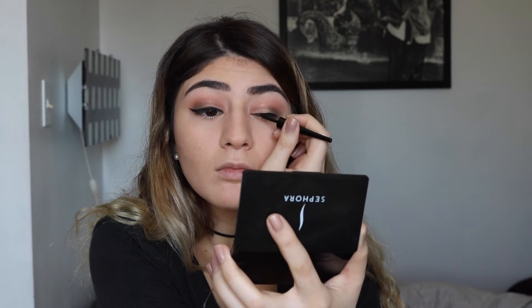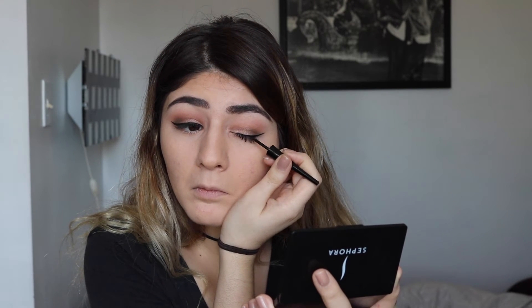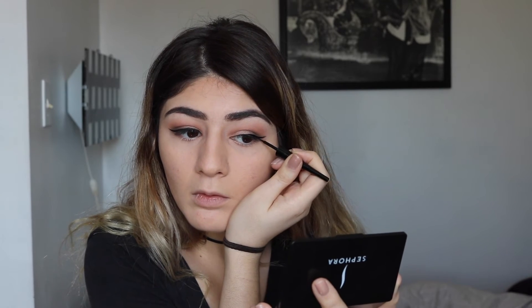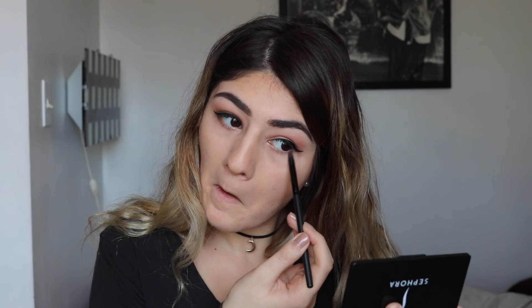A trick I like for blending is to pinch the brush and go around the edges of the eyes for a sharp, clean eyeshadow look. For eyeliner, I make small strokes, create a triangle shape at the end, then connect the lines for a crisp line, continuing with small strokes until I get the line I want. Then going back into the palette with the camel shade underneath the eyes to complete the eyeshadow look.